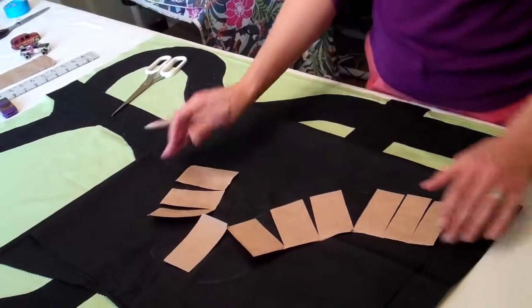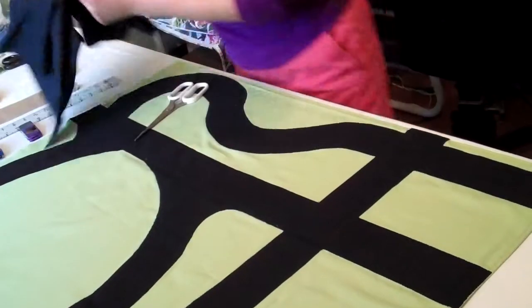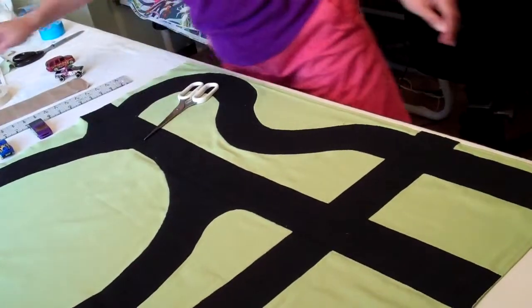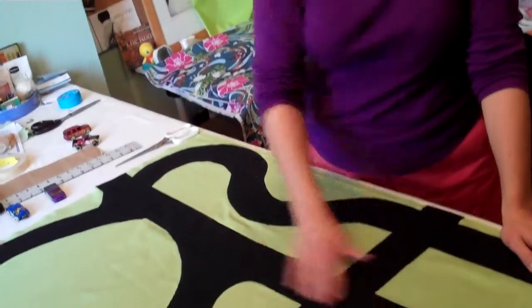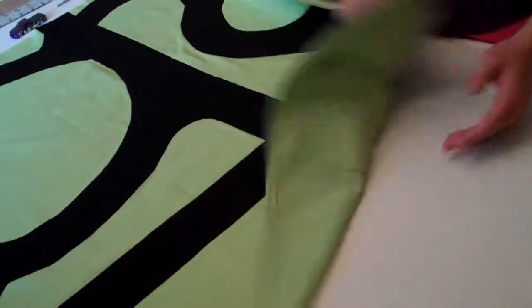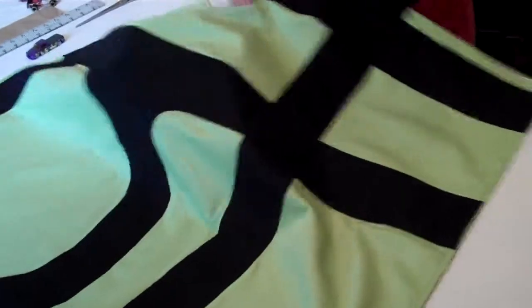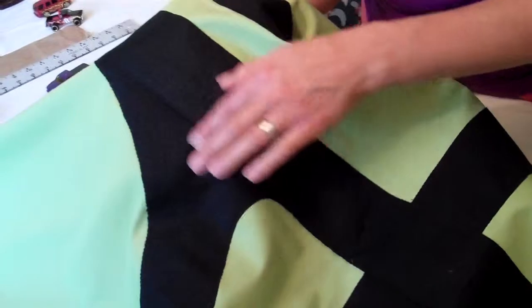And you'll cut it out, place it where you want to on your mat, and sew it down. A long time ago I made one of these for my son and I glued it down — I thought that would be faster — but the cars going over the seams made it come unglued. So I really, really strongly suggest you sew it. I zigzagged it all the way around on every edge, overlapped it here, and tucked one road into the other so it's nice and clean.